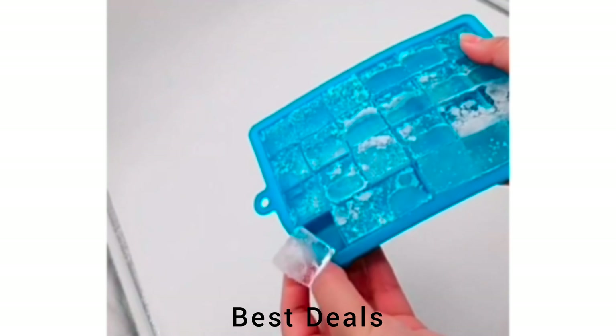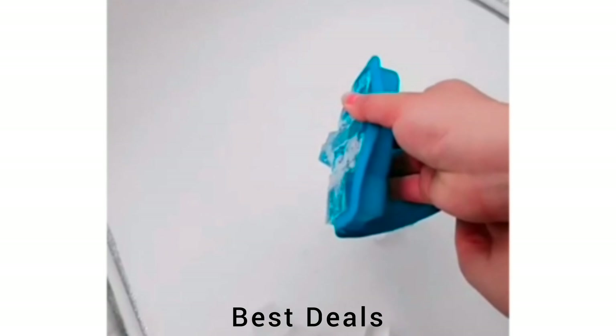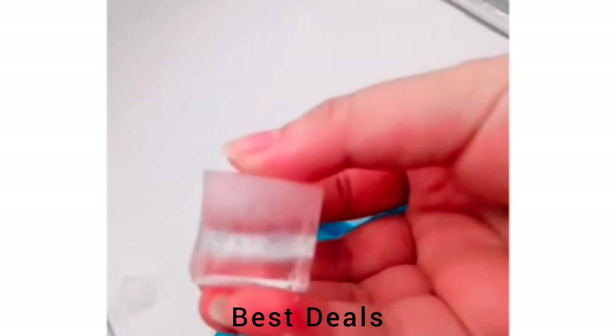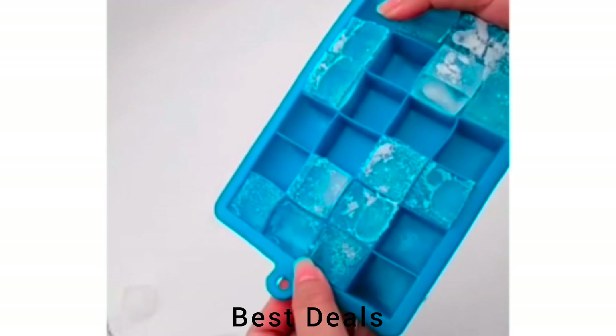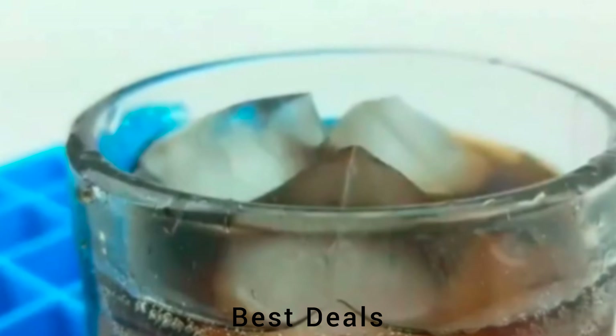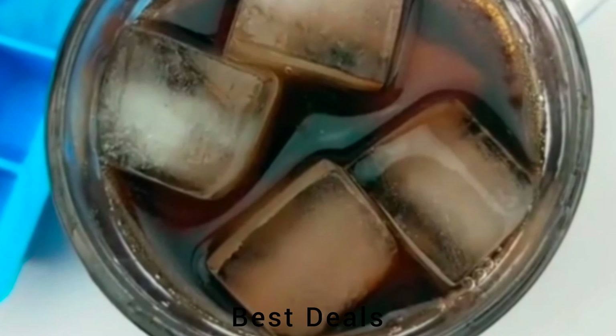14. Ice Cube Silicon Freeze Mold. Molds are made of BPA-free, high-quality super soft silicone; can make 24 pieces of ice cubes at the same time, easy to demold and can be used repeatedly. Product link is given in the 14th link.